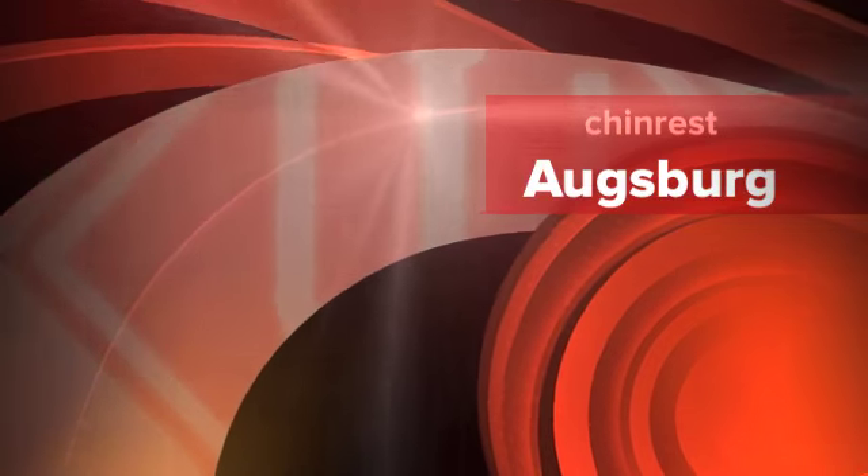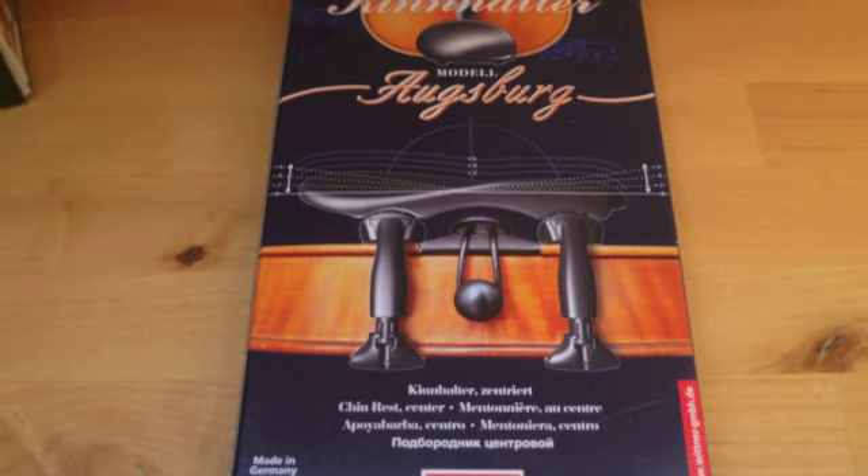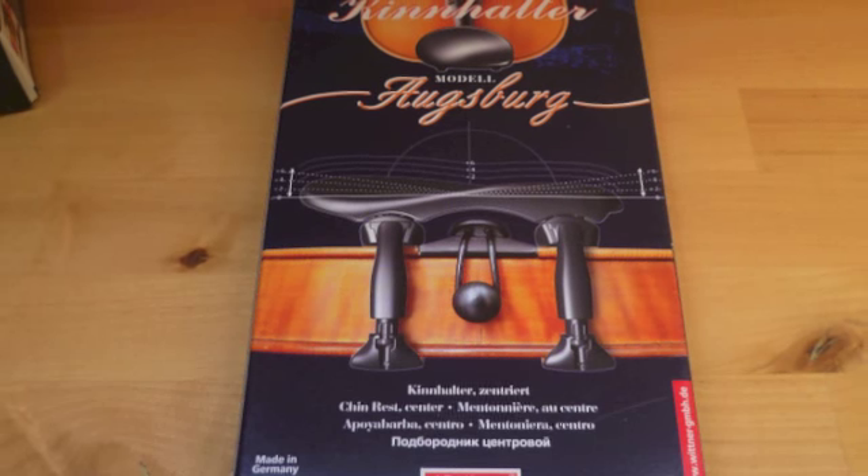Chinrest Augsburg by Wittner — Assembly Instructions. The Chinrest Augsburg, made, developed and manufactured by Wittner in Germany, is a brand new model.